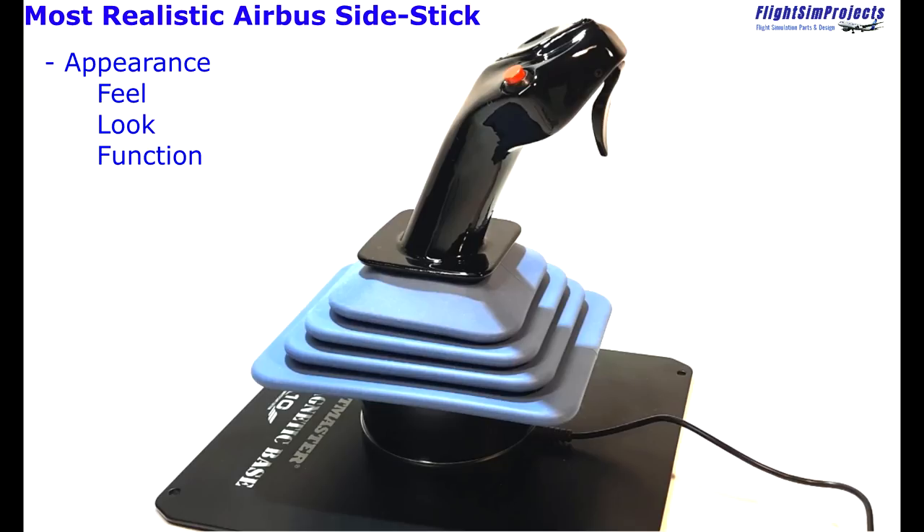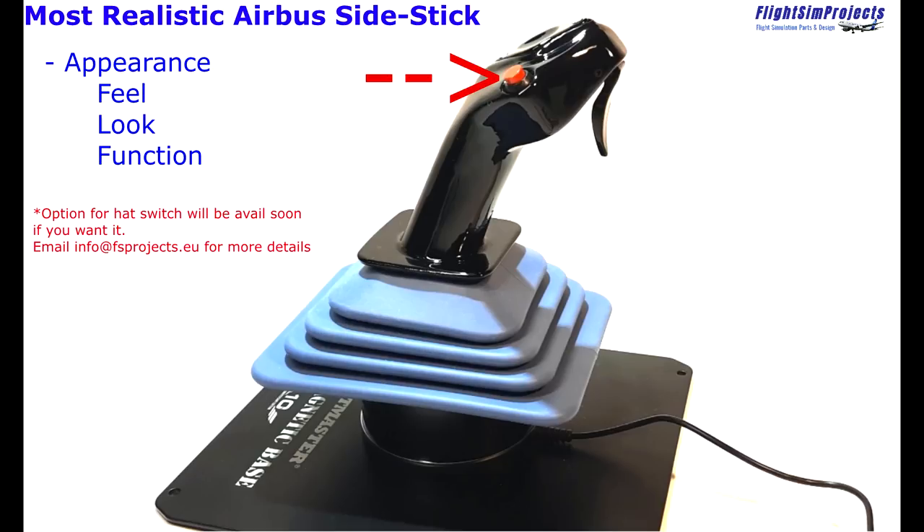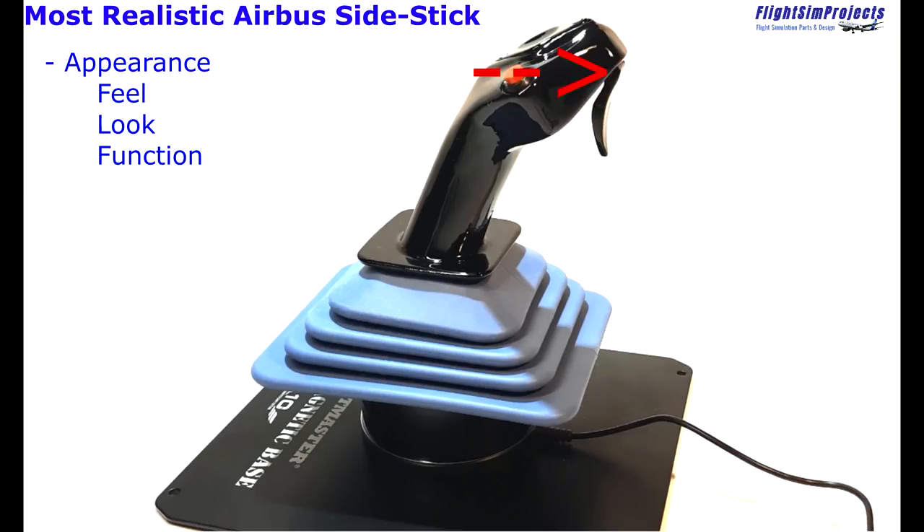The three categories are: first, the look of the stick and its dimensions; second, the feel of the stick — how it actually feels to grip; and third, the functionality. A lot of you may want multiple buttons, hat switches, or multi-stage triggers — this is not really going to be for you. I am purely looking for the most identical thing to the real aircraft I fly. That means the side stick will only have two buttons: an autopilot instinctive disconnect push button and a trigger used as a microphone push-to-talk. There are no hat switches on the real aircraft.